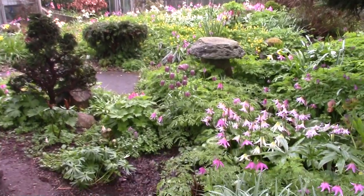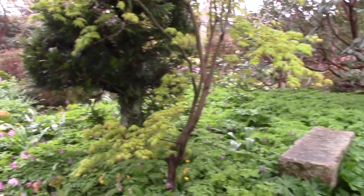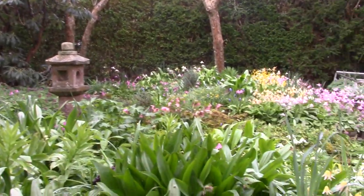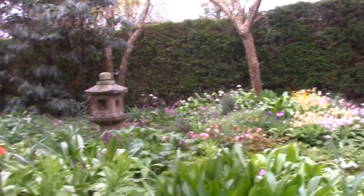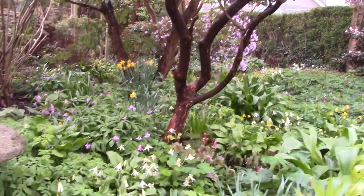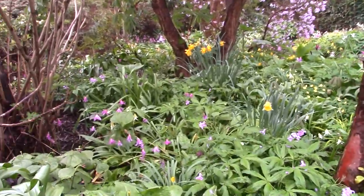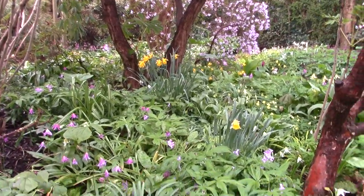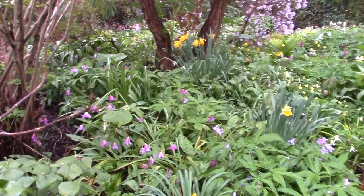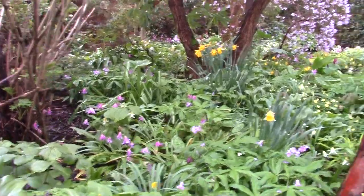The light's much better for me today than it was that bright sunny day the last day I videoed. It was very difficult for me to see the screen and see what I was showing you, and it was probably more than the capability of this little camera to deal with such a contrast of light. So the light's much flatter today, which is good.